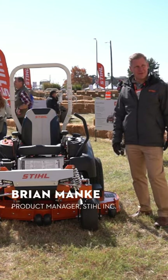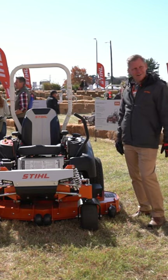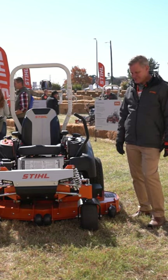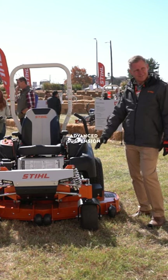I'm Brian Manke. I'm the product manager for Mowing Systems here at Steel Incorporated. We're looking here at our RZ760. It's one of our professional series mowers, and the biggest thing I want to talk about today is this suspension system that we have.